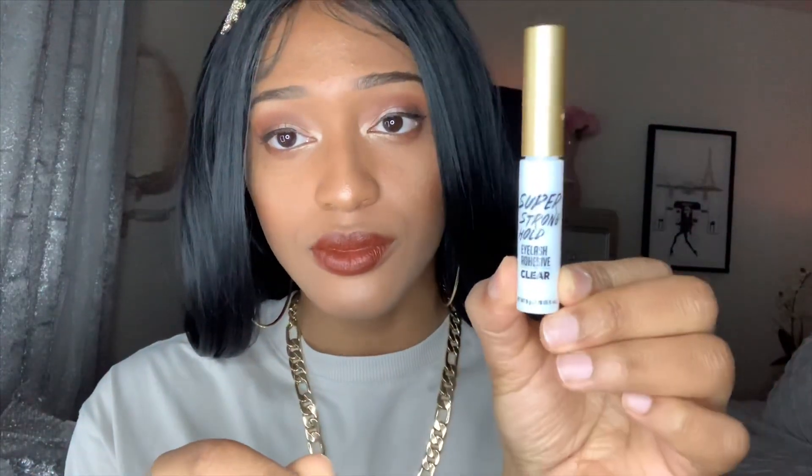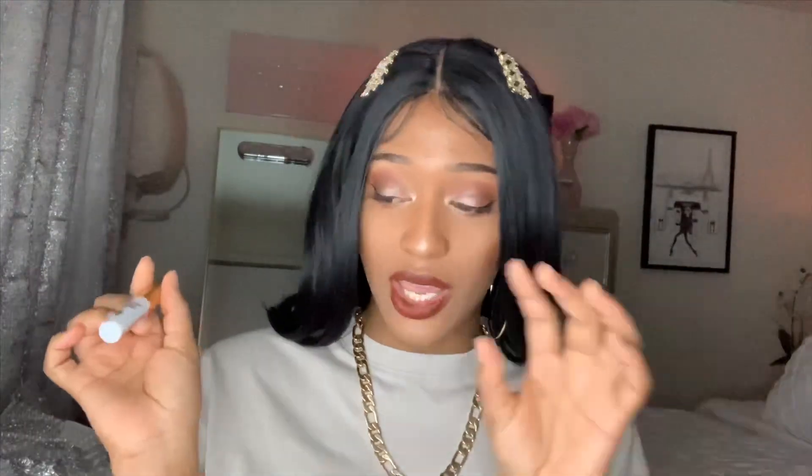The glue that I use is called Super Strong Whole Glue, and it's clear. Once you put them on, let it dry for 30 seconds — that's it. What I do is use a cleanser, then before I put on the lashes, I line them up on my eyes to see if they fit, and then I cut the edge so they don't look too long or extra on your eyes.